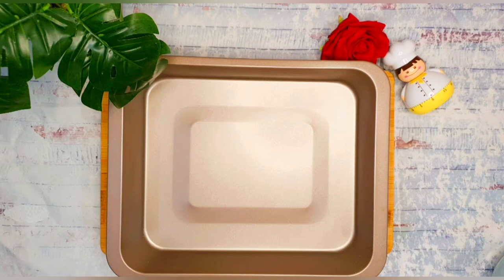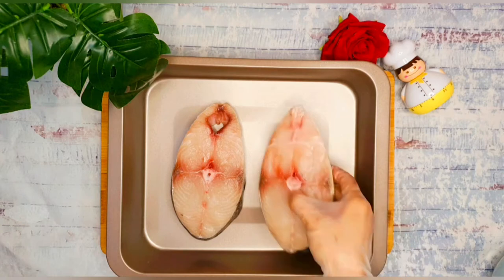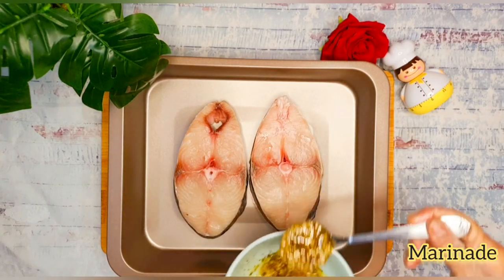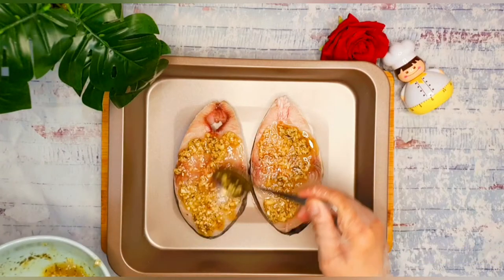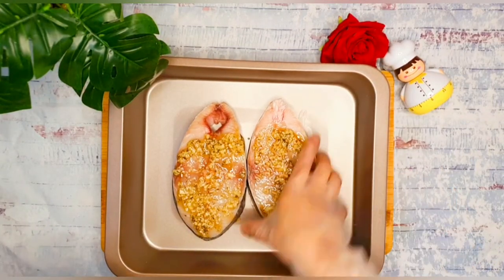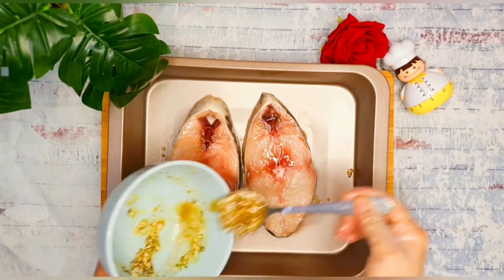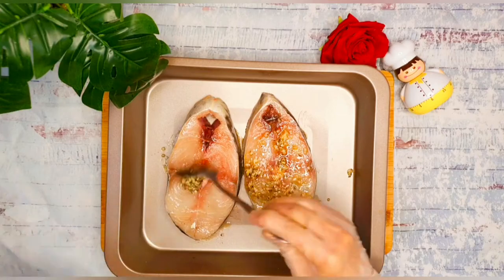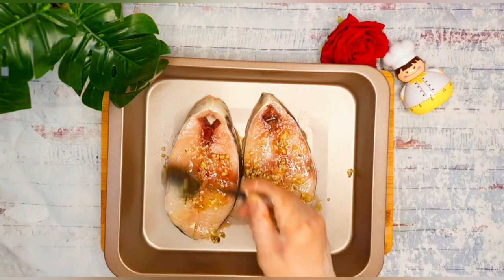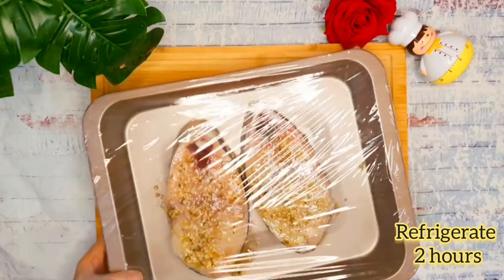In a baking tray, we will place the fish steak, pour and spread the marinade over it, then flip it once to evenly distribute the marinade. Cover it and refrigerate for at least two hours.